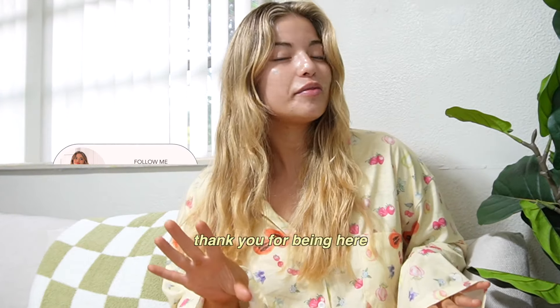What's up, you guys, and welcome back to my channel! If you're new here, my name is Lucia. If you're not, thank you for being here — you're amazing, you're the best. We're getting back into our routine, we're getting our life together.